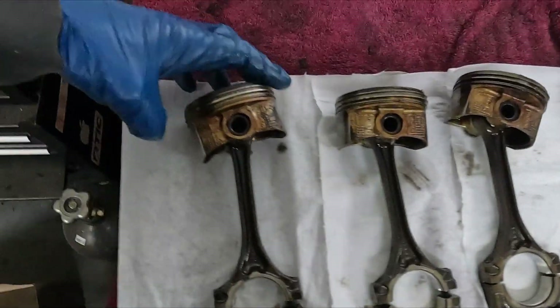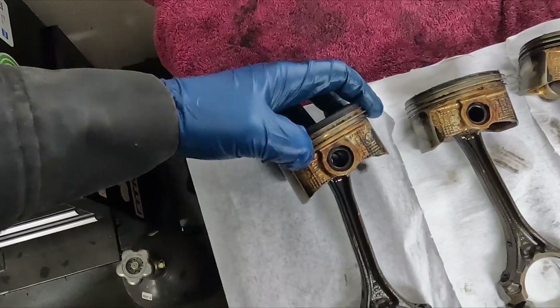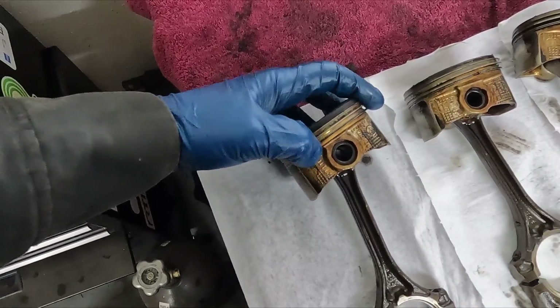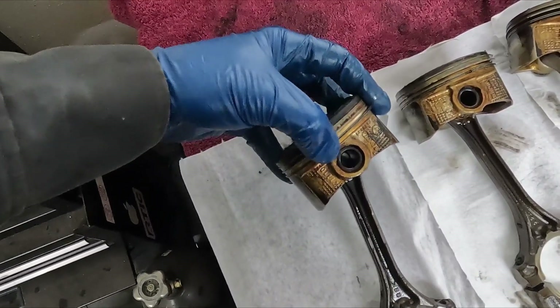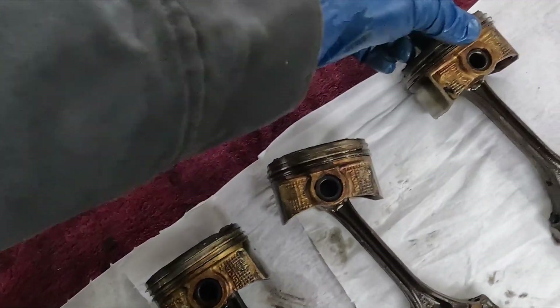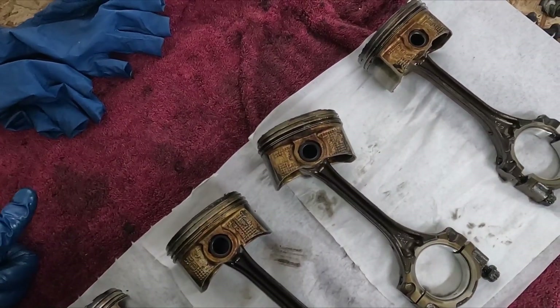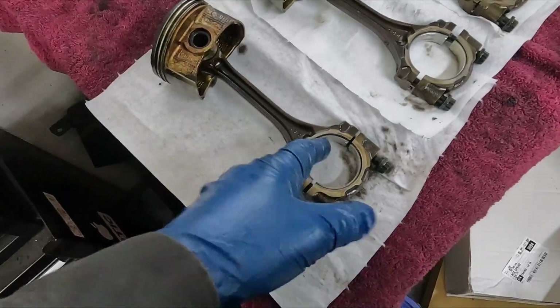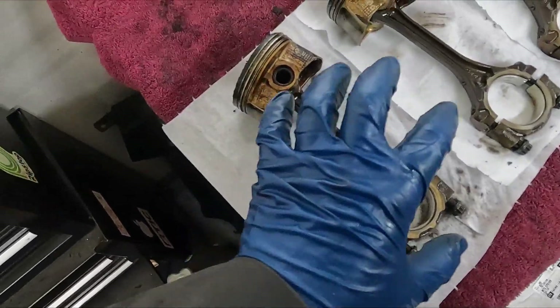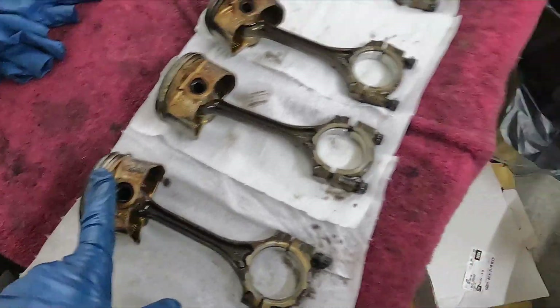They actually don't look too bad. This engine was burning oil, and I was thinking the oil ring down here — the third ring at the bottom — would be our culprit. I thought it would be seized and no longer springy, but they are pretty springy on every single one of them. Doesn't mean it can't be the oil ring, but I was expecting more damage. Rod bearings look good, but of course we're going to replace those. We're going to clean up the pistons really well, reuse the old pistons, and just install new rings.